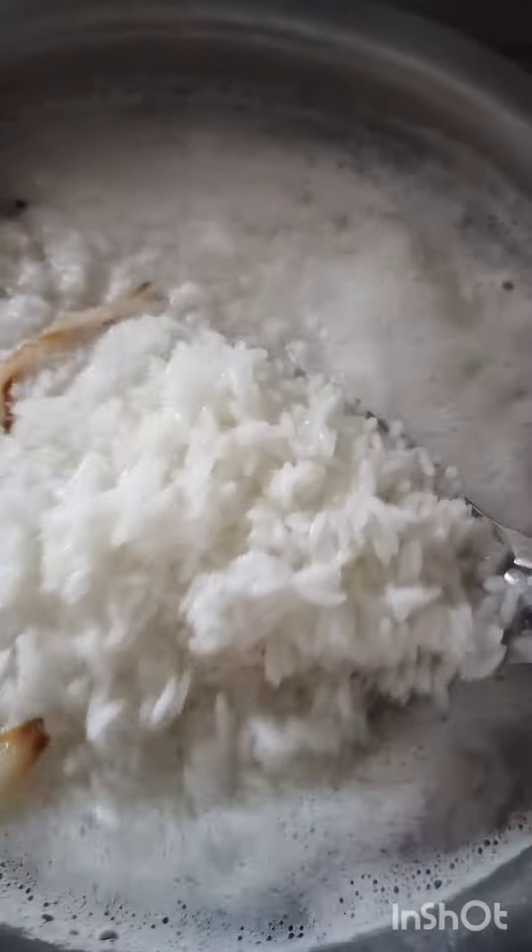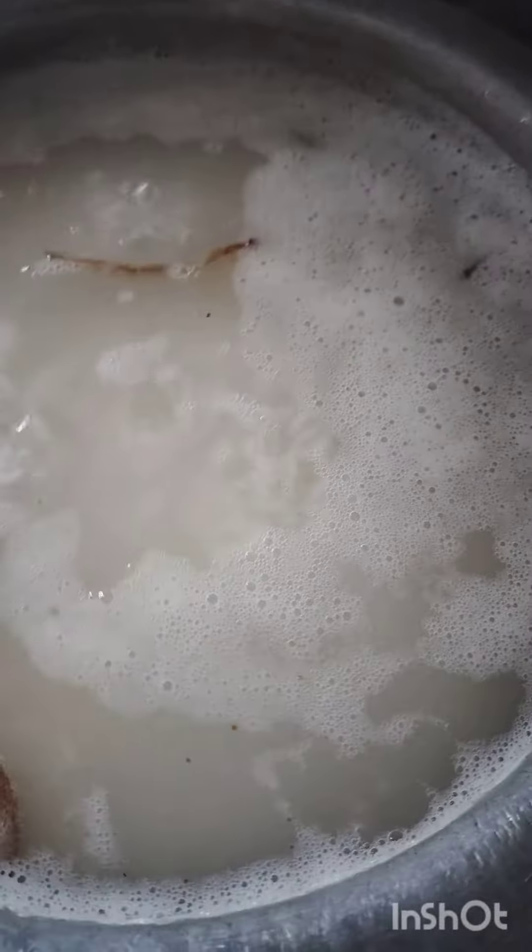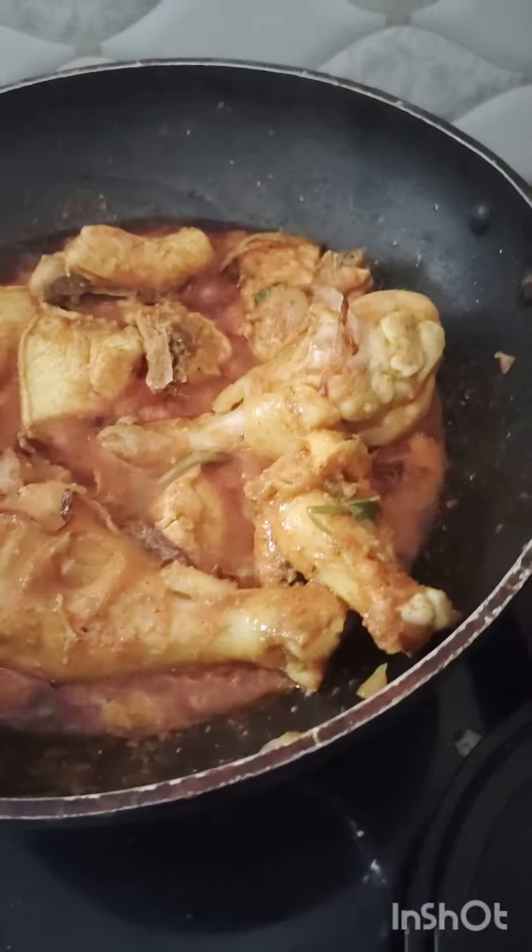I'm going to make biryani. I don't have basmati rice, so I'm going to use regular rice — just a little bit of basmati rice. I'm going to make a chicken and boil it.